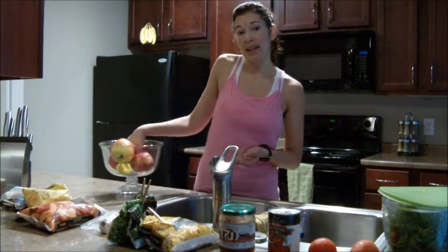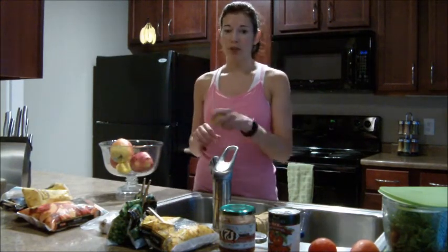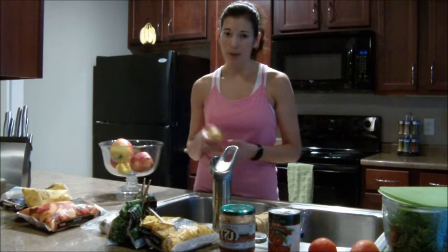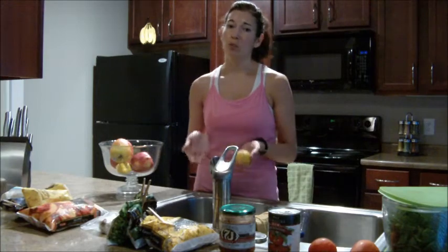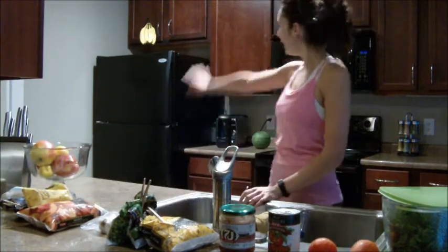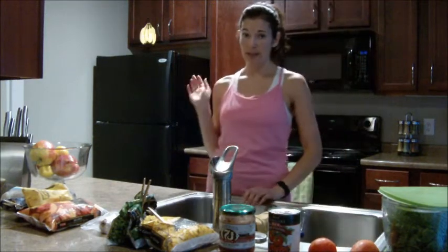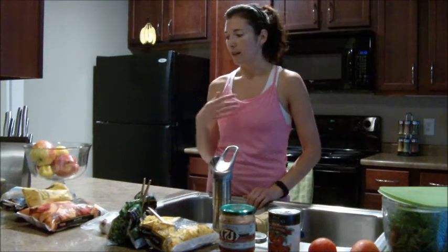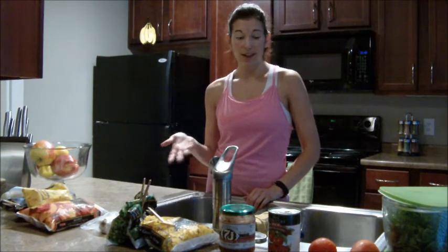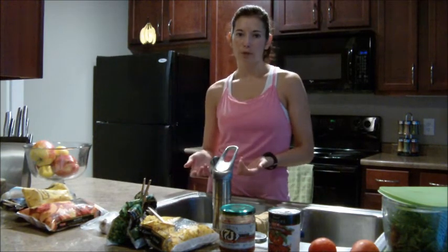I always have lots of lemons on hand — I'll slice them and drizzle on my salad for a topping to give it some flavor, or put them in water. It's a great detoxifier and just a really good thing to have on hand. I always have tons of bananas around, and if I have a recipe that calls for something not here, I'll make sure to buy it when I go grocery shopping.